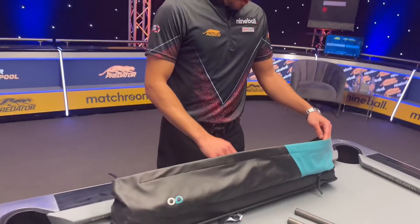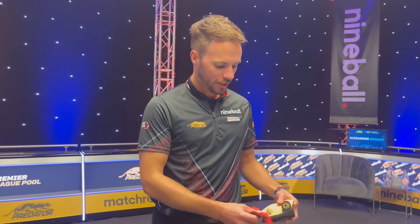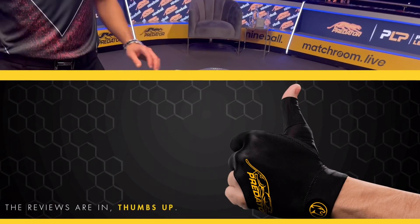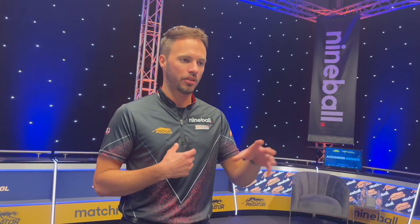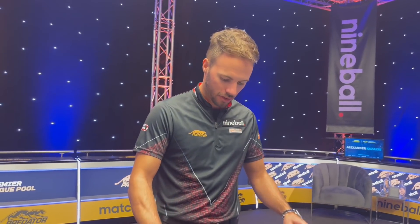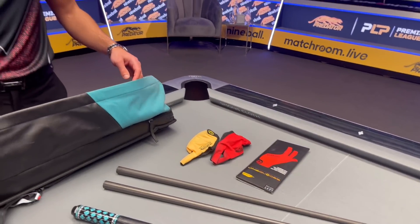Any gadgets? Nothing special, but I don't like to wear black gloves — I need a different color. Like Josh, Jason, and Shane always have black gloves, but if I have a black shaft and a black glove it feels like I can't really see the end of the shaft when I play with a closed bridge. That's why I need a different color to see where I'm aiming.